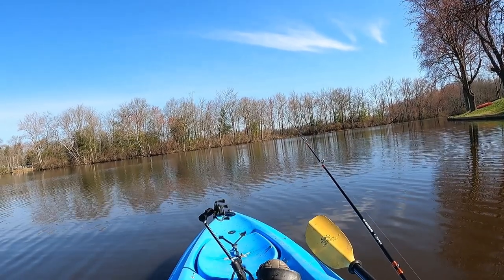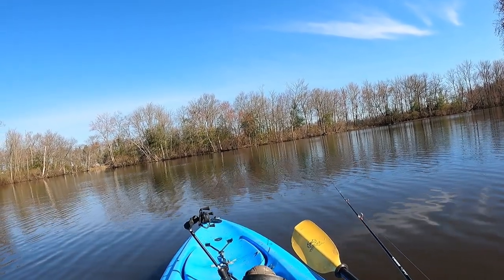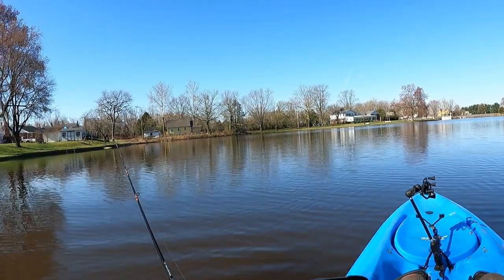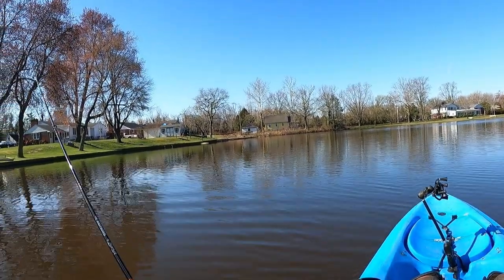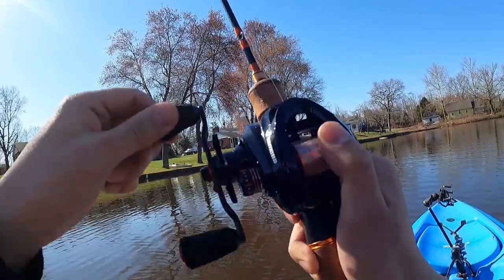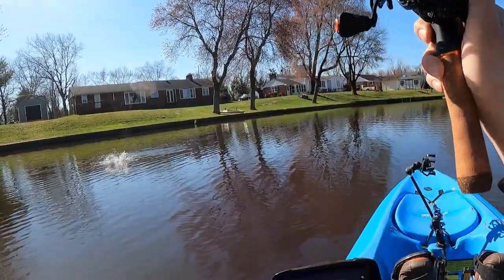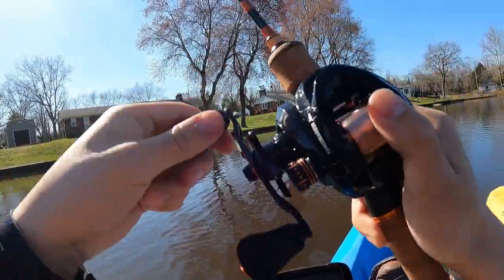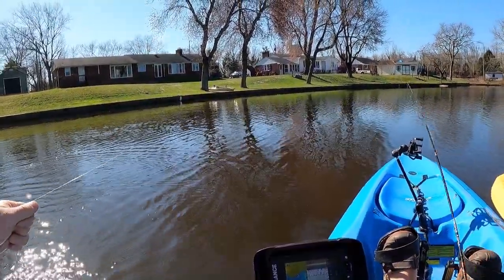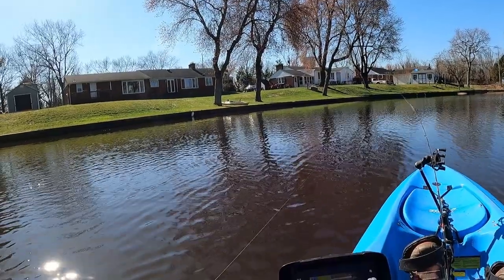I'm also casting out to the open a little bit to see if there's anything not waiting at the wall. Each time I swing around I want to do something like that. That's a fish — got him! Some head shakes. That's what I'm talking about. Come here Mr. Slab. Off you go, black crappie.